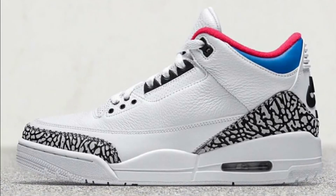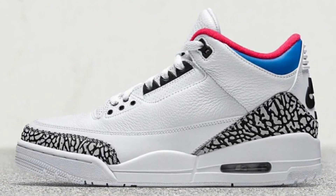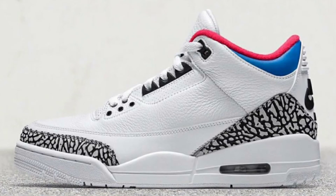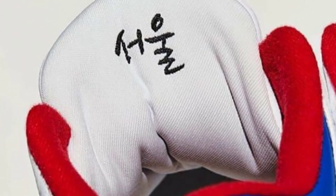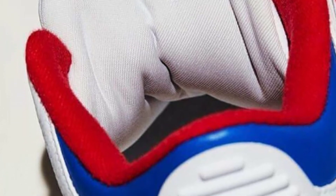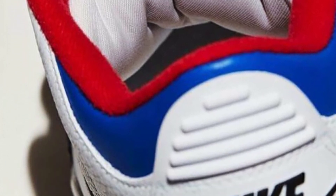You have an all white full grain tumble leather — that leather looks amazing. Of course, you have hits of elephant print on the toe and on the heel, and the inner sock liner is red. On the collar of the sneaker it is blue with your Nike Air branding on the heel. But I'm curious to know what you guys think — do you like it, do you hate it? Would you cop this sneaker if it was released in America?